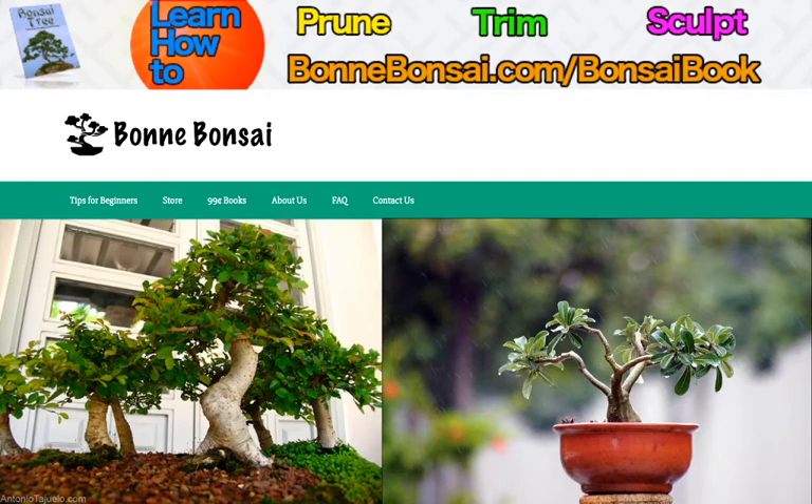Hey guys, it's Nick from Bonbonsai.com and today I'm going to be talking about bonsai care.